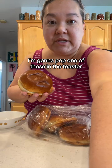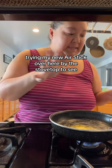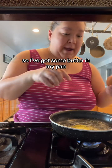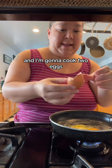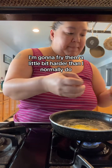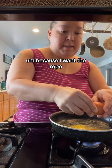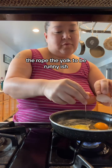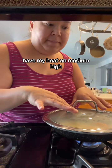To start, I got these beautiful brioche buns from Panera. I'm going to pop one in the toaster. I've got some butter in my pan, I'm heating it up, and I'm going to fry two eggs a little harder than I normally do because I want the yolk to be runny-ish but not make a huge mess.